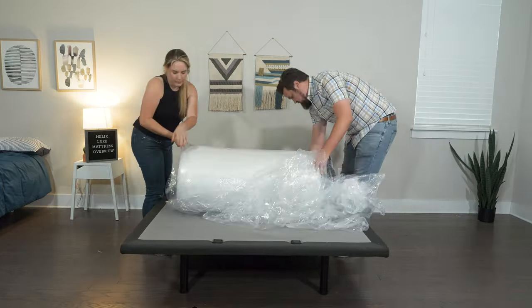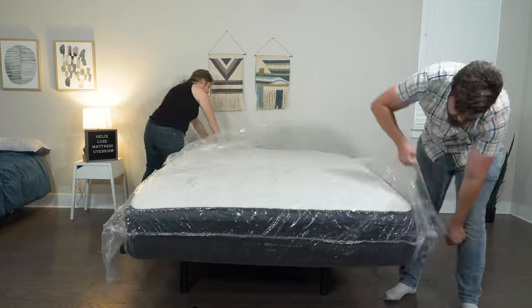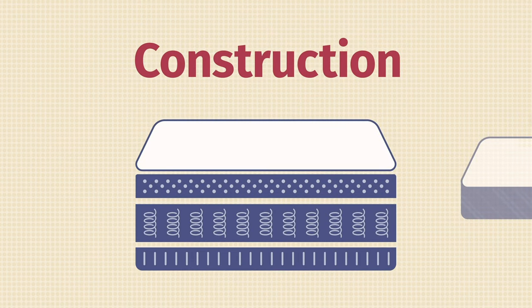They are on the heavier side, around 105 pounds for a queen size, but with a friend's help it only took about 10 minutes to unbox. Now let's move on to the construction of all six models.